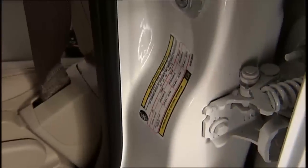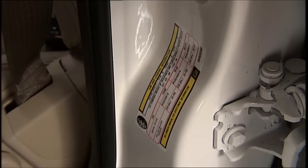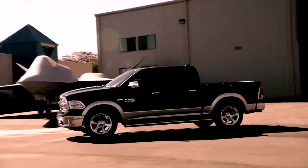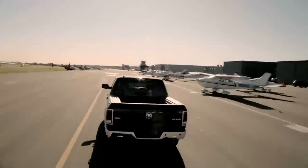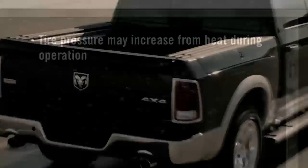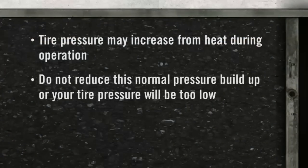You can find that information on the placard located on the inside edge of the driver's side door. Remember, tire pressures change with air temperature change. Keep this in mind when checking tire pressure inside a garage, especially in the winter. Tire pressure may increase from heat during operation.